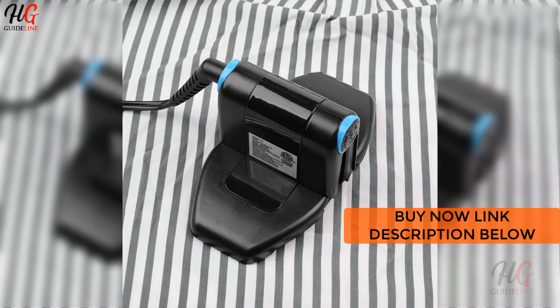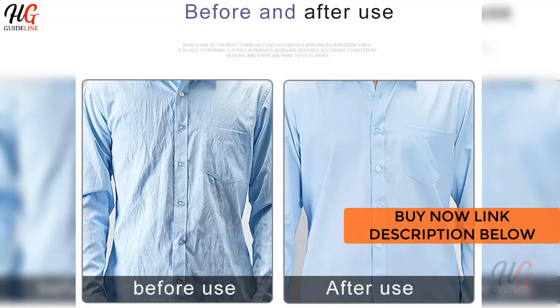There are 6 adjustable temperature patterns, which can be used according to different fabrics: polyester, silk, wool, cotton, denim, and linen.